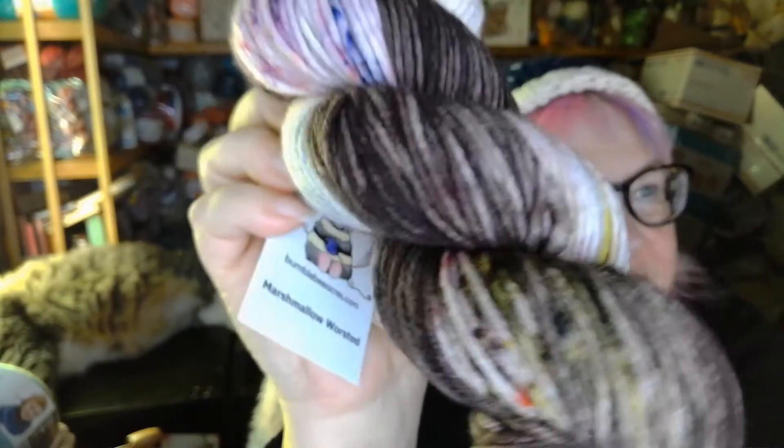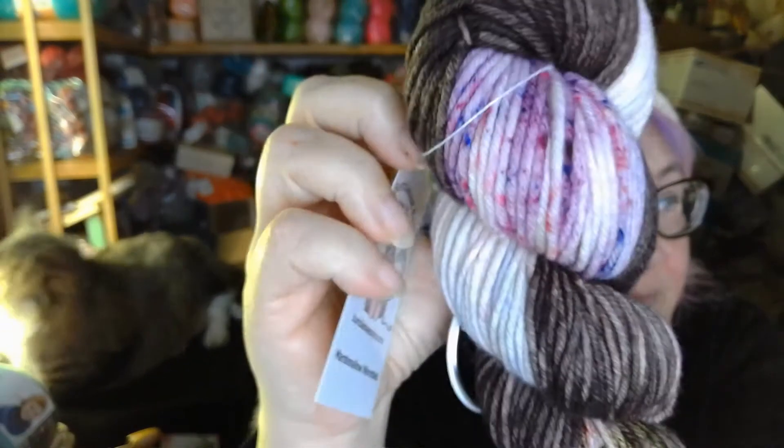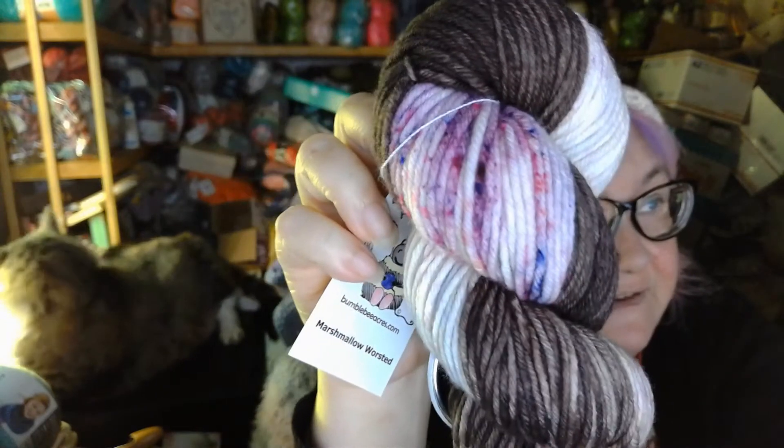I really love the pops of color in that. That is gorgeous. I am probably going to make a hat out of this, because I just think that's lovely. So that is the first one.